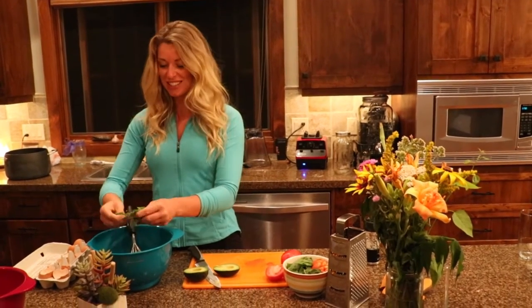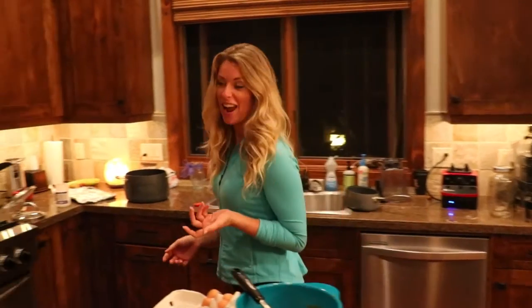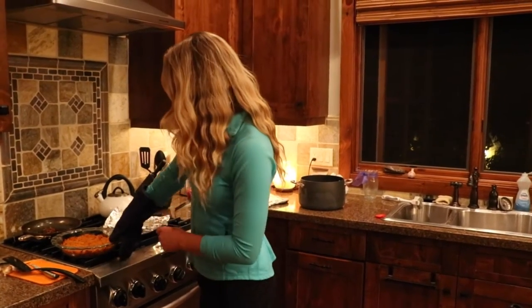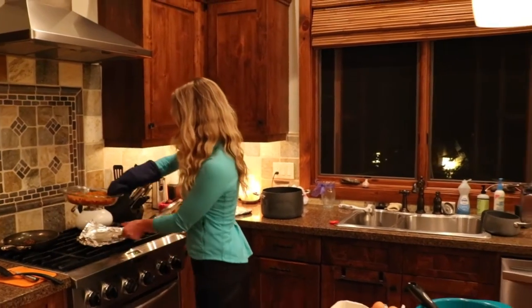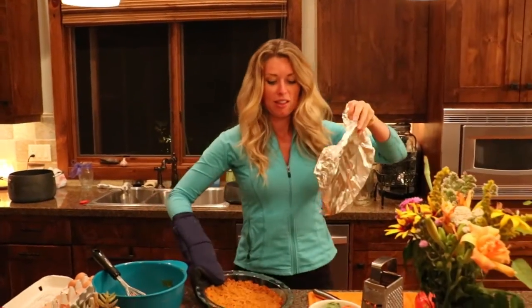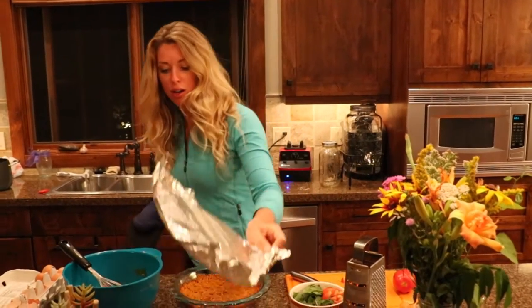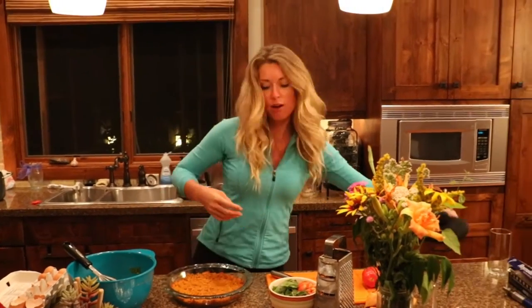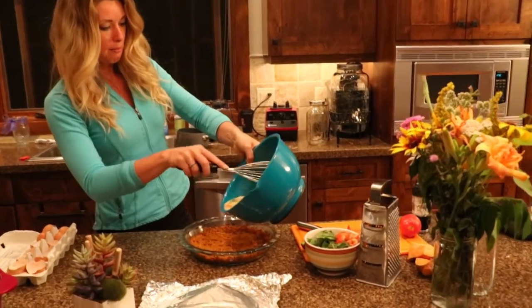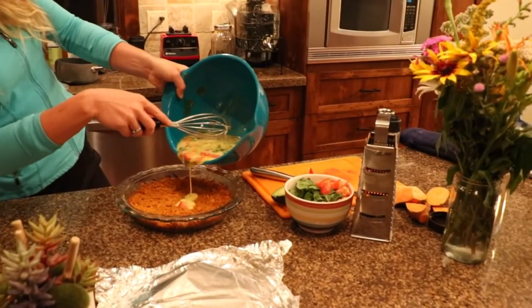It's going to be so good — it's one of my favorites, and I know it's one of yours too. Let's grab our sweet potato crust and add our egg mixture. Your pan's probably going to be hot still at this point, so make sure you use a nice oven mitt and don't forget your piece of tinfoil — don't throw that out yet. So once we have this over here, we're just going to pour this beautiful mixture. Make sure you get all those goodies in there.